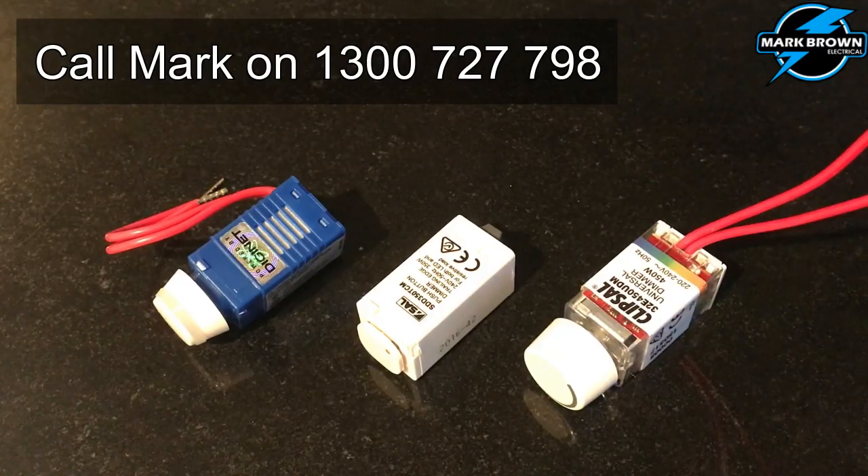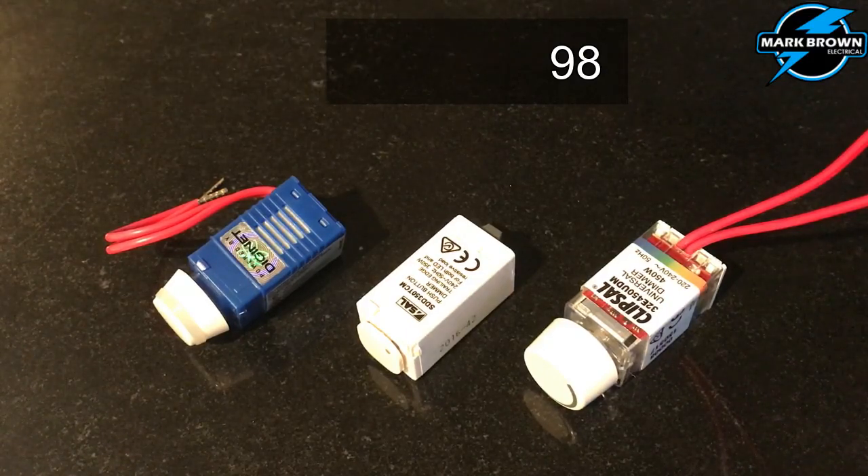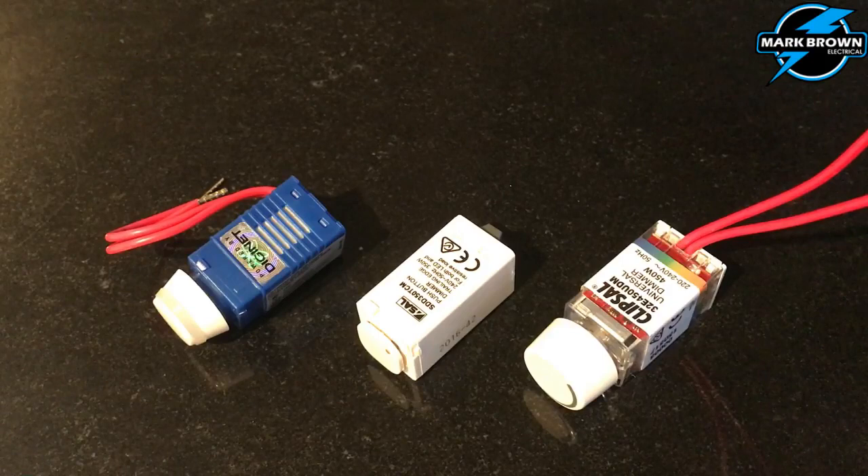The next one along is by SAO Lighting. It's a push-button dimmer. One advantage of this is you don't require a separate switch as well as the dimmer — you just tap on, tap off to turn it on and off, and hold it down to dim it up or down. Similar load rating as the DigiNet one: 2 watts minimum and 350 watts maximum. One feature it does have — you can program it for the maximum and minimum amount of brightness you require.